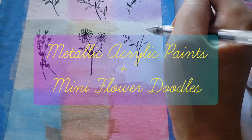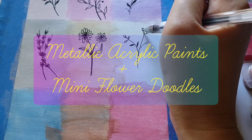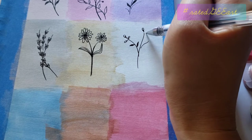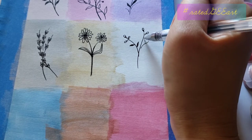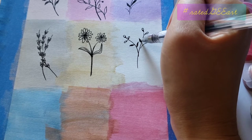Today I'll be sharing some ideas on how to draw mini flowers, so if you want to draw flower doodles, I'm hoping you will love this video and of course have fun.